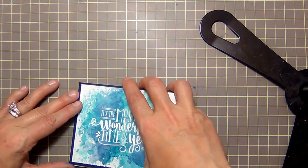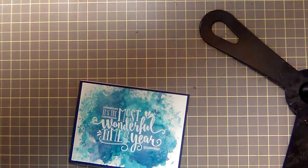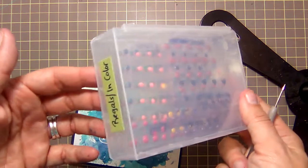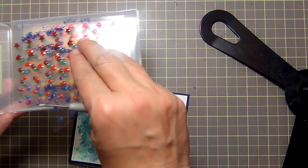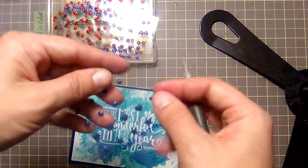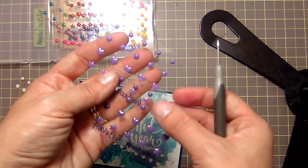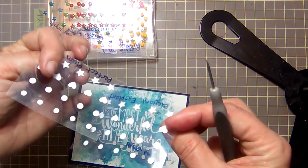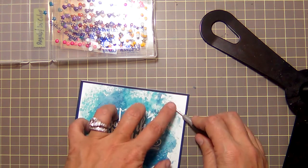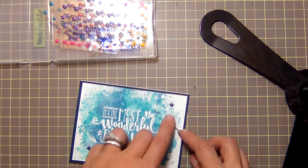Here is our card base — love it! Let's get some enamel dots. I keep mine stored in one of our small cases organized by color family. My tip is to write the color name on the back of the enamel dots so when they're flipped over they're not confusing — for example, Elegant Eggplant and Perfect Plum are both purple and very similar. That way I know exactly which is which. Let's throw some on here — let's do three little stars to finish off the card.